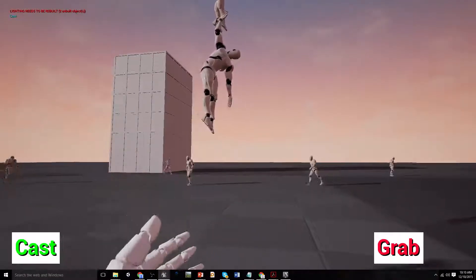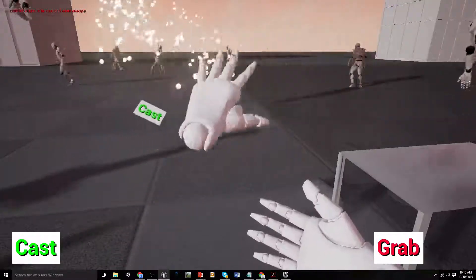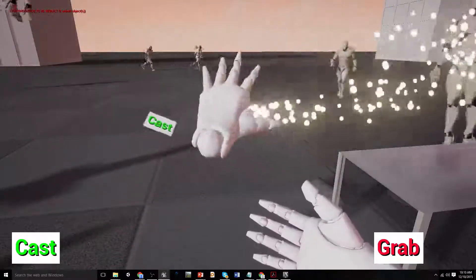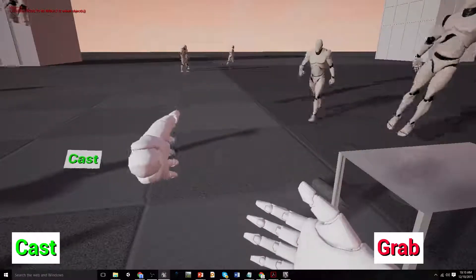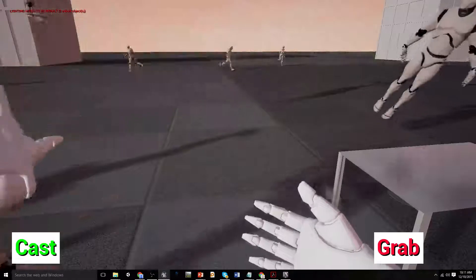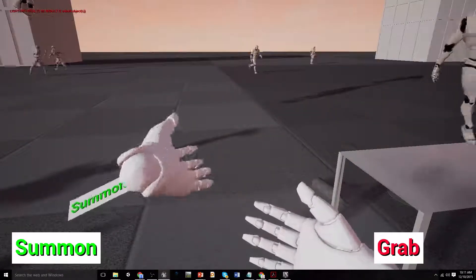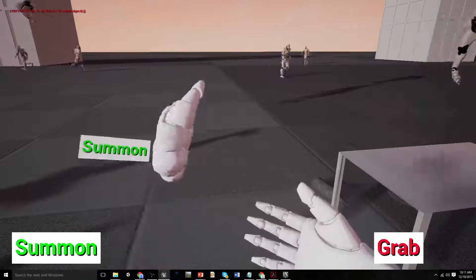I've got another one here that I set up for casting — like casting a spell or something like that. The angles and stuff are quite messed up at the moment; I really haven't set this up terribly well. But I can spray that dude with particles. And then I've got summon, which was going to be like a force power that you can draw things to yourself — that functionality is not in there yet.